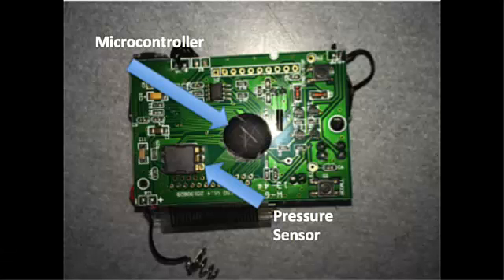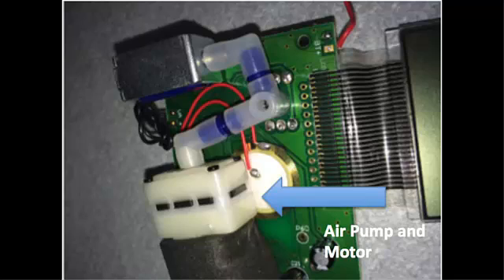Located in the center of the circuit board is the microcontroller, which functions as the brain of the assembly. It receives inputs and sends outputs in the form of electrical signals. Near the microcontroller is the pressure sensor, which measures the air pressure within the armband through a series of tubes. It converts the air pressure within the armband to an analog signal, which is then communicated with the microcontroller.